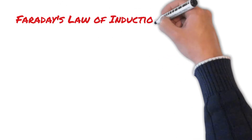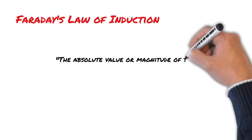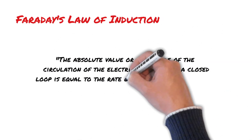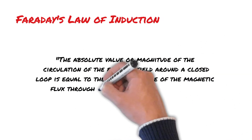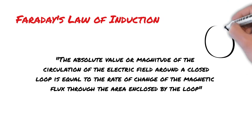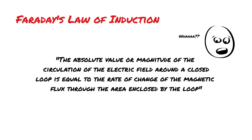This is summed up by Faraday's law of induction, which says that the absolute value or magnitude of the circulation of the electric field around a closed loop is equal to the rate of change of the magnetic flux through the area enclosed by the loop. Let me try and translate this in a way that makes sense, at least to me, when making these small generators.